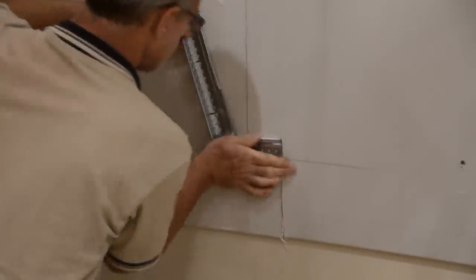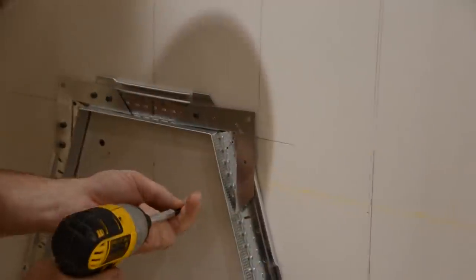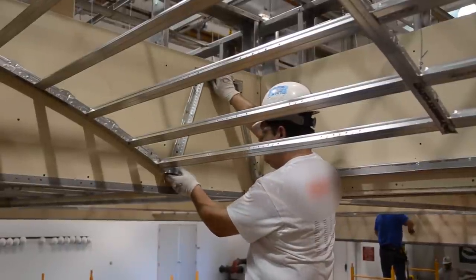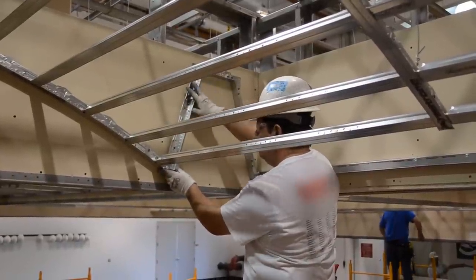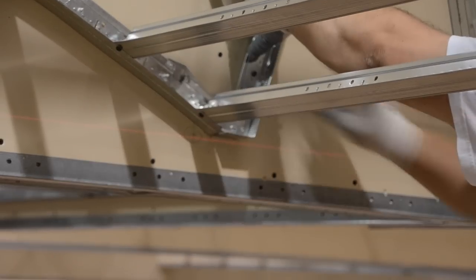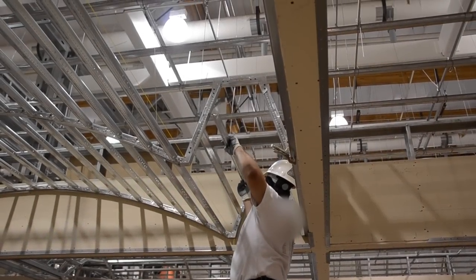Now comes the pyramid-shaped pocket return, which is easily pre-formed on a jig with our DW90 clips. Six foot perpendicular cross tees. If this isn't faster, easier, and better, I don't know what is.